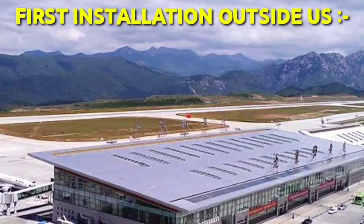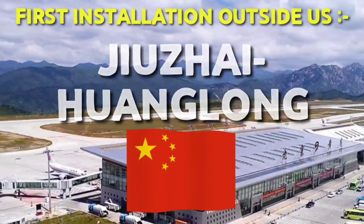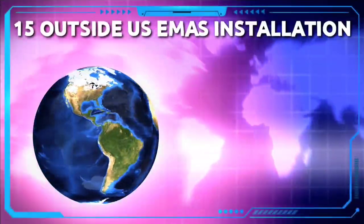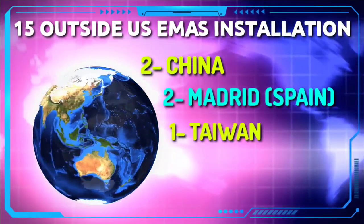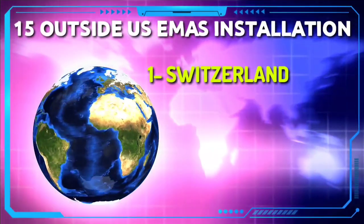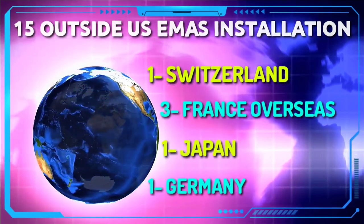The first installations outside the US were carried out at Zhuhai Honglong in China. By 2019, more than 110 runways at more than 70 US airports are EMAS-equipped. There are 15 outside-US installations: two in China, two in Madrid, one in Taiwan, two in Norway, one in Saudi Arabia, one in Switzerland, three in the overseas departments of France, one in Japan, and one in Germany.